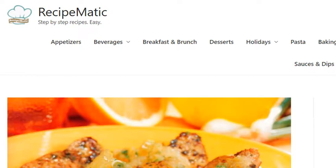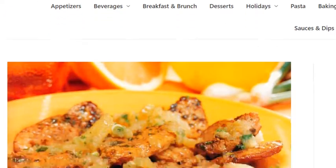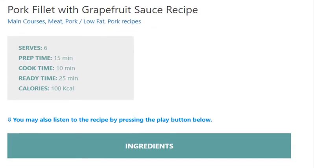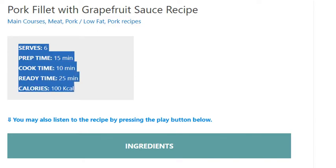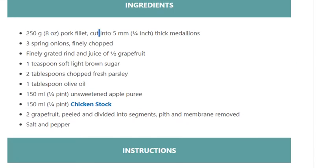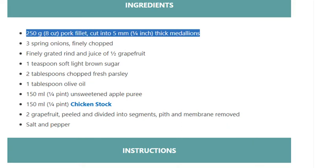Pork fillet with grapefruit sauce. Recipe serves 6, prep time 15 minutes, cook time 10 minutes, ready time 25 minutes, calories 100 kcal. Ingredients: 250 grams (8 ounces) pork fillet, cut into 5 millimeters (1/4 inch) thick medallions.